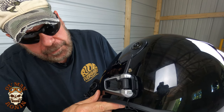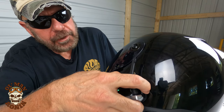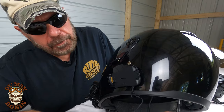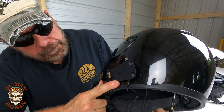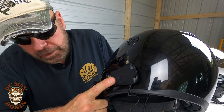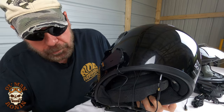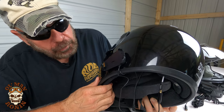What we've got with this Cardo Bold Pack — and I'll show you how I set things up — this little bracket comes in and you use the same 3M tape, it glues to the side of your helmet. Then you've got the wires: one goes to the speaker and one goes to your microphone.